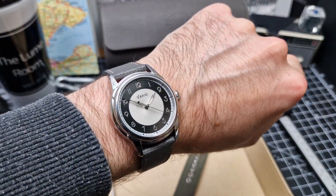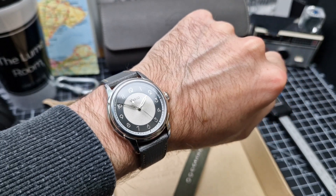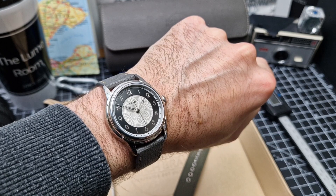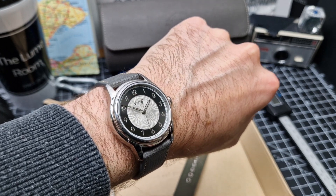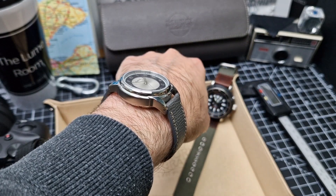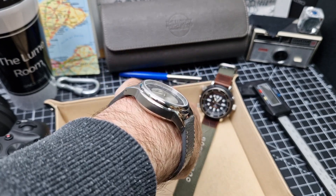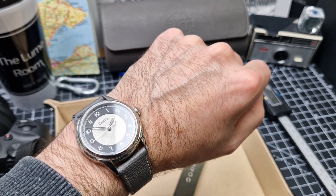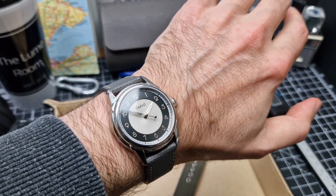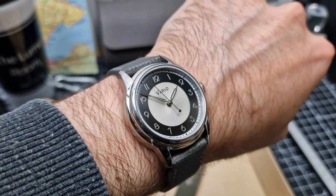Quick wristwatch check now with the Vario Empire on the wrist. On my six-and-three-quarter-inch wrist this wears no problem at all — no hot spots with the smaller case and no overhang. It's not the absolute slimmest watch, but you'll have no trouble getting it under a shirt cuff or jacket. I wore this out to dinner and it feels extremely elegant, very subtle, very dressy, very classy — wears like a dream.